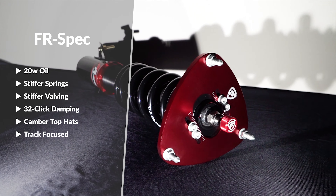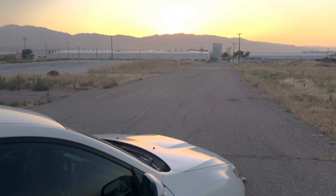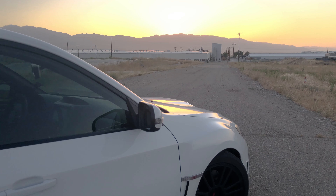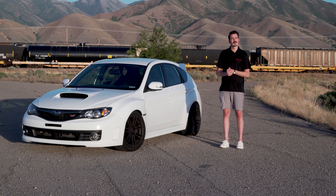The third option is the FR-Spec, with 20-weight oil and a track-focused spring and valving setup. This is going to be the highest performance option we have available. We were super excited to install these on our STI — and to maximize performance, we also installed a 200 tread wear tire, then went to work.